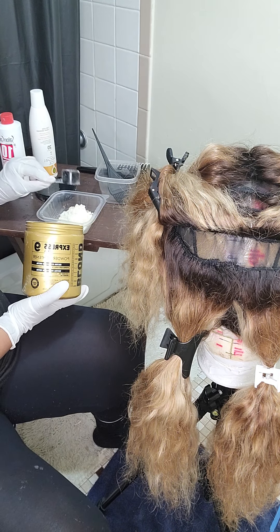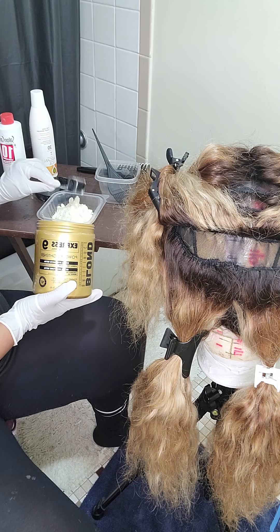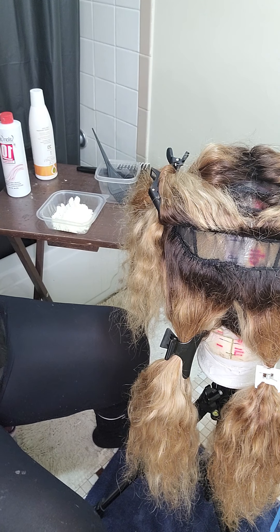One, two, three — let's do four scoops to start off with. And this smells so good. It's got like a fresh lemony smell. It smells really good.